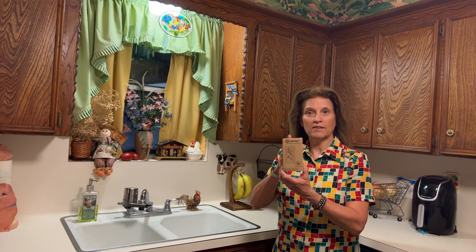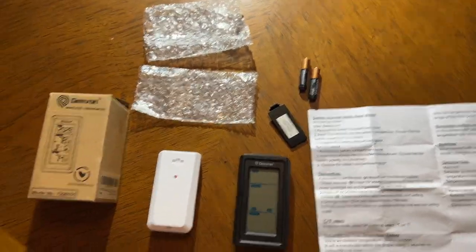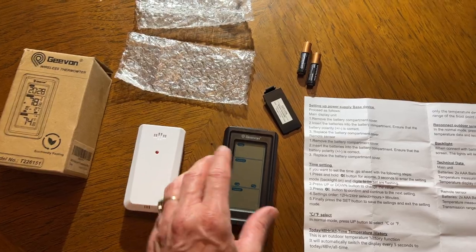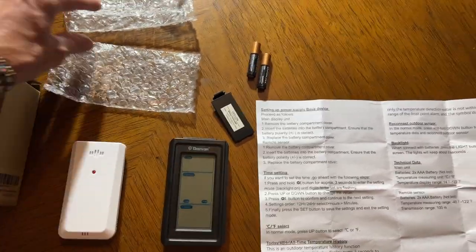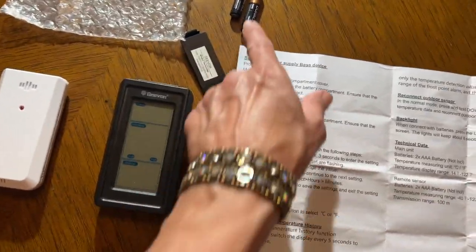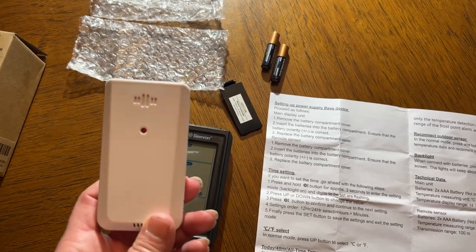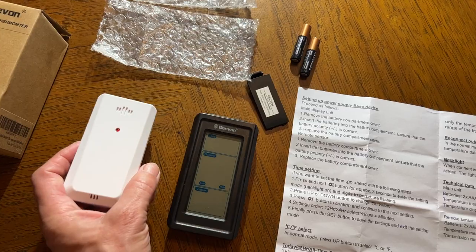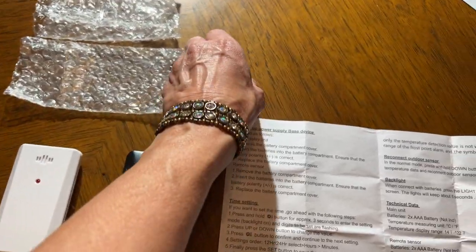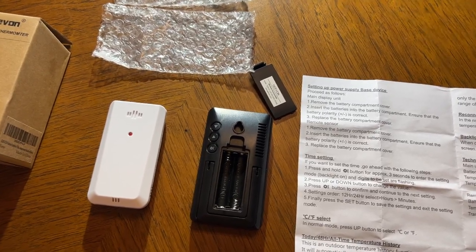Let's take it out of the box and get it set up. Here's the box it came in — here's your transmitter that goes outside, and your display panel. See how nice and small it is, so it won't be in the way. It was bubble wrapped, and here's your instruction manual. Each one takes two triple-A batteries. When you put the transmitter outside, make sure you keep it out of direct sunlight and protected from rain — it needs to stay dry. I'm going to turn each one over, put the batteries in, and get it going.